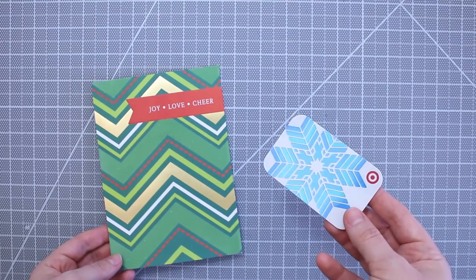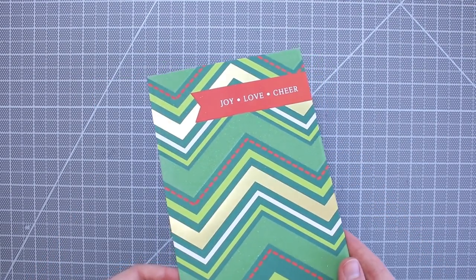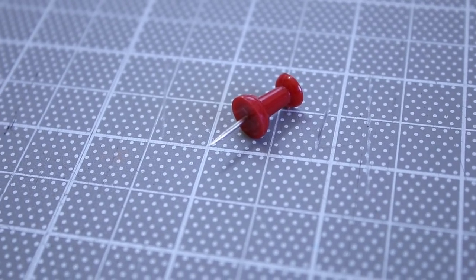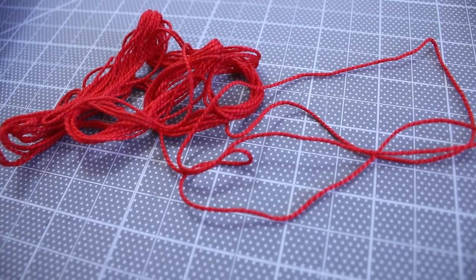Some gift cards come with holders, but if you don't like that one or you can't find one, just pick out a nice greeting card. Then you just need something to use to make holes with, like a thumbtack, a sewing needle, or a hole puncher. Then to hold the card in place, you can use your choice of ribbon or thread, like this red cotton thread.